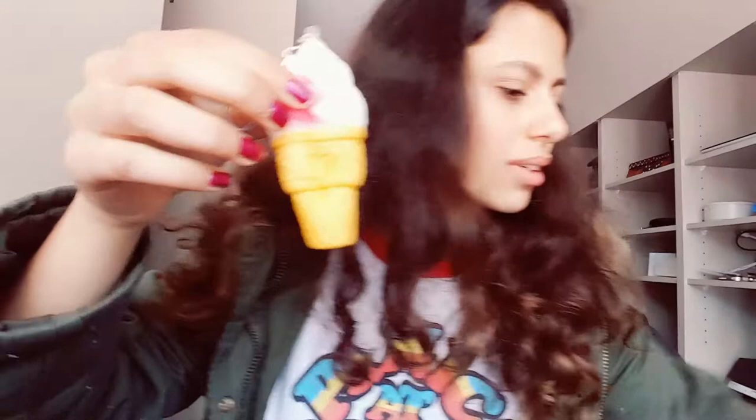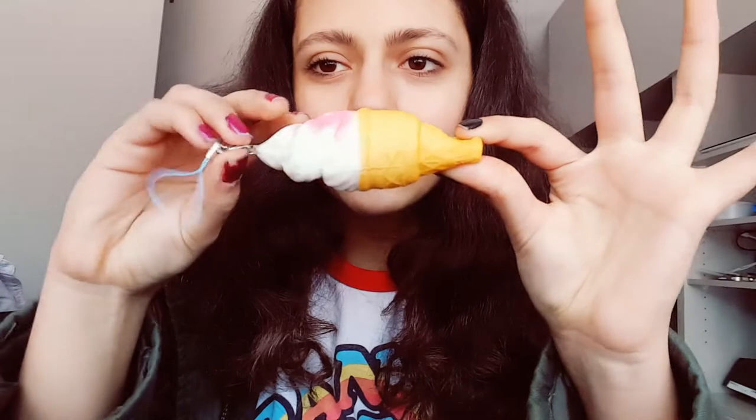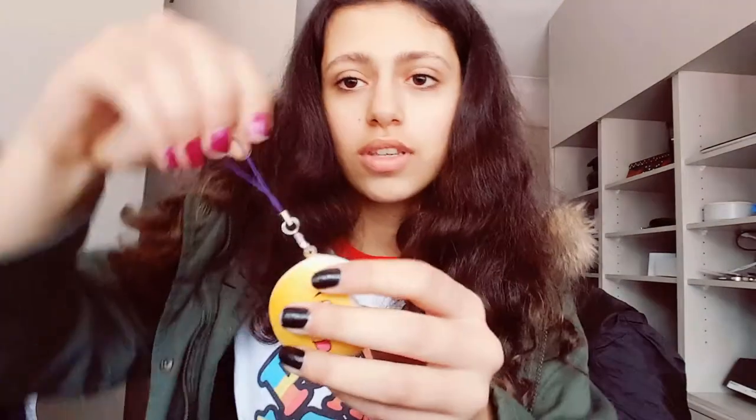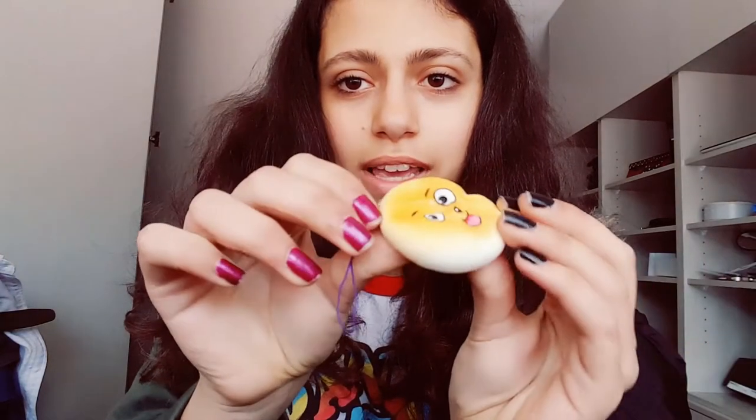This ice cream cone is actually better quality than the other one I got. You can see the cream color is different but they're so cute — I don't really mind having another one. It comes with a blue cell phone strap. Next I have this little bun with a little face and a bite taken out of it, with a purple cell phone strap. Then I got a really cute Hello Kitty donut that comes with a black cell phone strap.